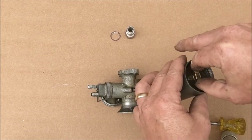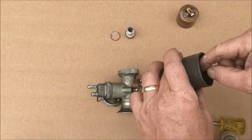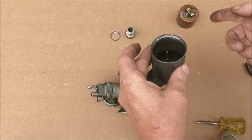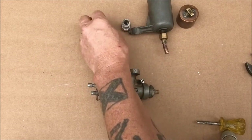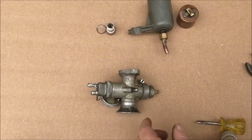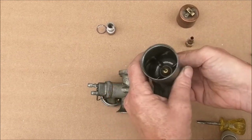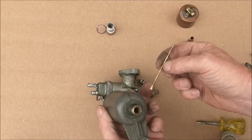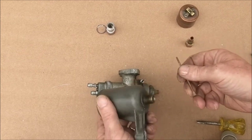I'll put that back because I don't want to lose it. There are only two notches for it to sit on, so it's not going to be too difficult to figure out which notch is best for your bike. The needle and the brass seat don't have any corrosion on them that I can see.